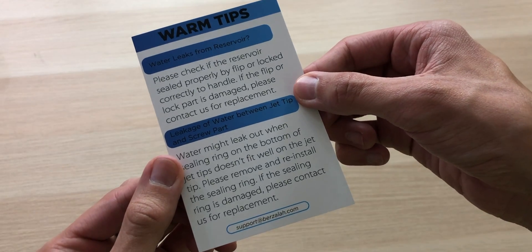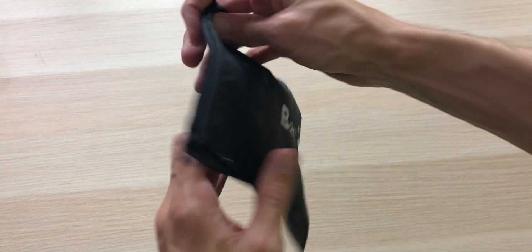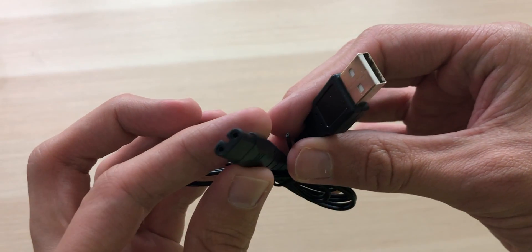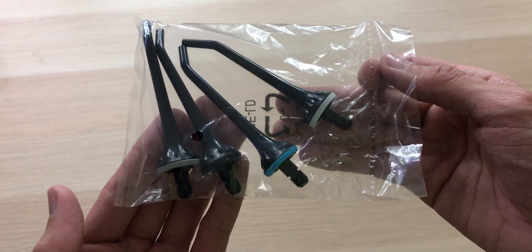Packaged nicely. Inside the box we have some tips, a thank-you card, a user manual, a nice drawstring travel bag, a power adapter, a proprietary USB cable, and a pack of color-coded tips so you can share this with your family.